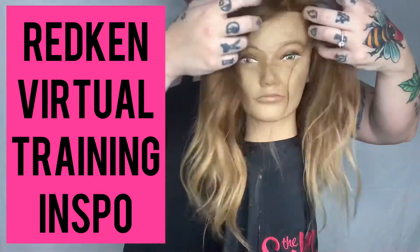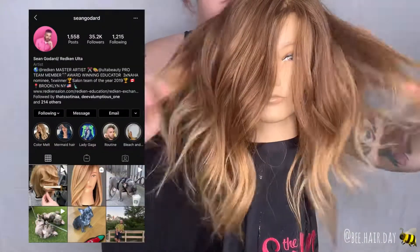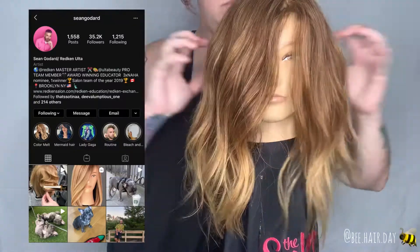I recently took a virtual Redken training with Sean Goddard, and I wanted to share with you guys some of the things I took away from that training and what really inspired this look today.